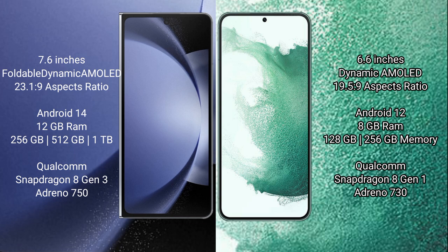Samsung Galaxy Z Fold 6 comes with 12GB RAM, 256GB, 512GB, or 1TB internal storage, a Qualcomm Snapdragon 8 Gen 3 processor, and Adreno 750 GPU. Samsung Galaxy S22 Plus comes with 8GB RAM, 128GB or 256GB internal storage, a Qualcomm Snapdragon 8 Gen 1 processor, and Adreno 730 GPU.